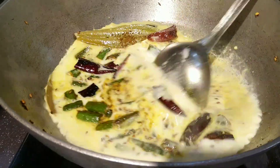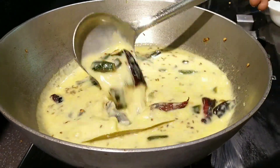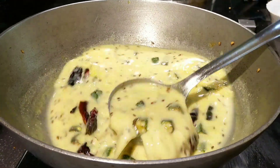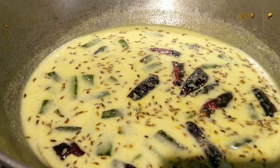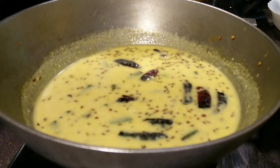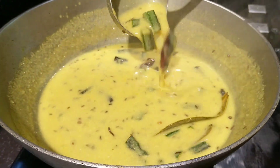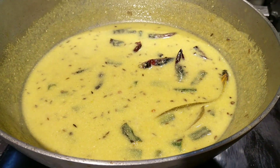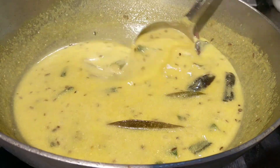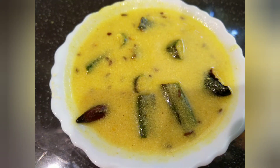See, there are no lumps in the besan and yogurt mixture. Let's give it a good boil — we need to boil this for five minutes till the raw smell of the besan goes away. We have to cook this only on medium flame, otherwise the kadi will break. Let's add the required amount of salt as well. Now the Bhindi Kadi is almost ready — look at the consistency. Serve it with hot rice.